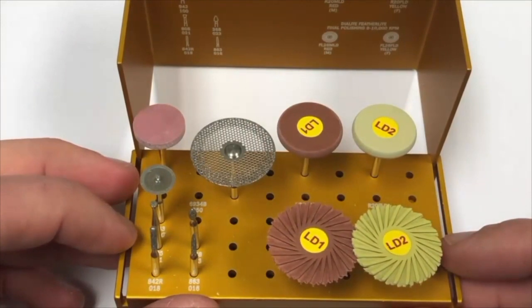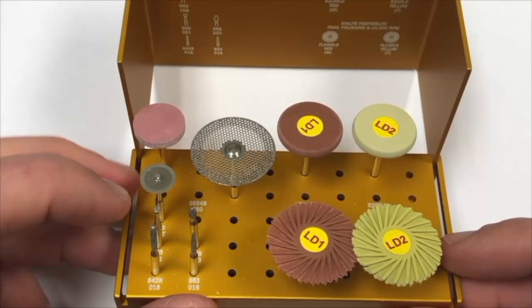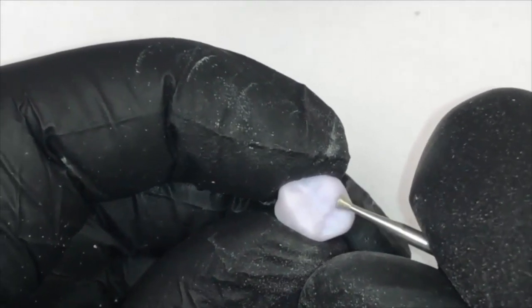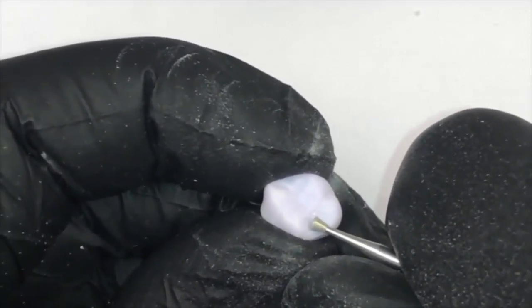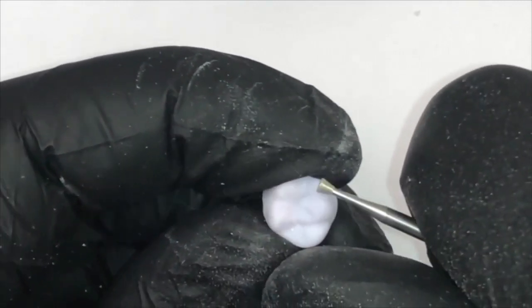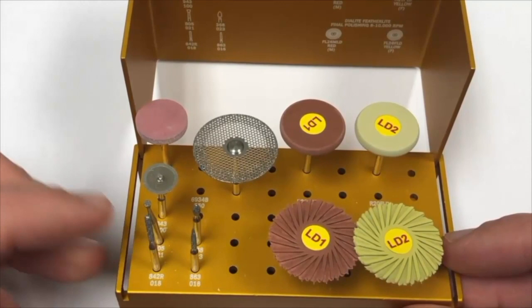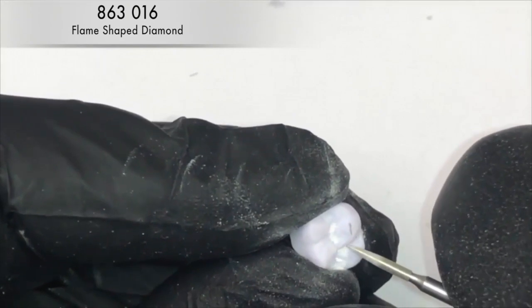When posterior ceramics are milled, often the milling burrs do not provide enough sharp anatomy. To define posterior anatomy, the 805021 inverted cone diamond is ideal. On this posterior molar, the Brassler inverted cone diamond is very effective to sharpen the anatomy, especially the fissures and anatomical grooves. Care must be taken not to deepen the grooves excessively and weaken the restoration. Final definition of anatomy can be achieved with the 863016 pointed Brassler diamond, which is effective in defining the ridges and cuspal areas of the occlusal surface.